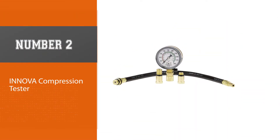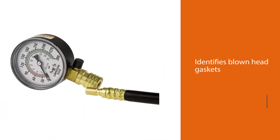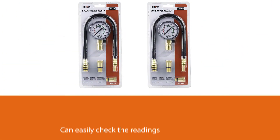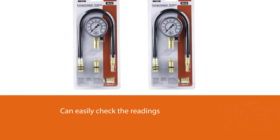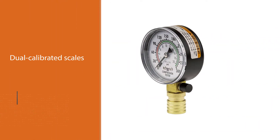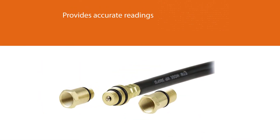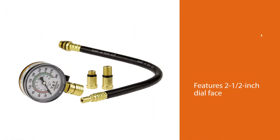Number two: Innova Compression Tester. This is the top compression tester in our buying guide because of one standout feature — it is compatible with traditional, electronic, and computerized vehicles. It identifies blown head gaskets, burnt valves, worn rings, and damaged pistons. You can easily check the readings on the 2.5-inch dial face with color-coded and dual-calibrated scales that give a range of 0–2100 kPa and 0–300 PSI, making it easy to get accurate readings when testing your car's engine.